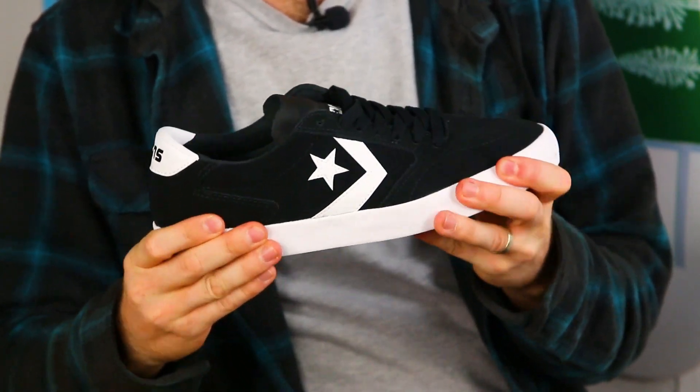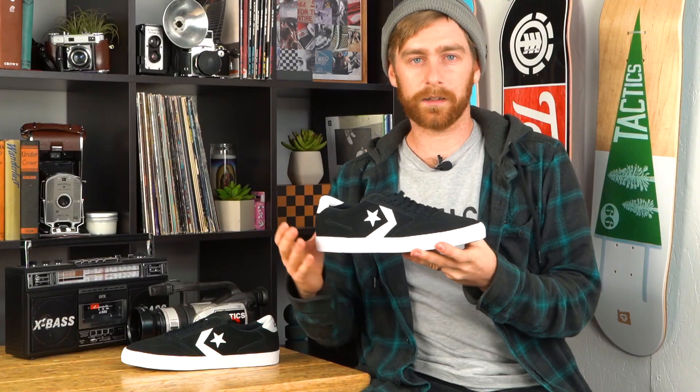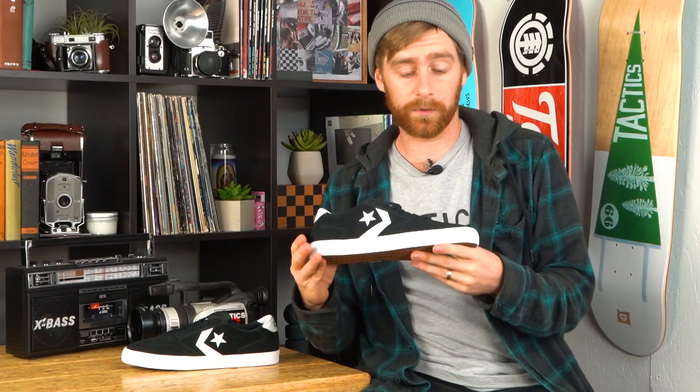This shoe is actually a little stiff for a vulcanized shoe, especially back in the heel. The toe has a little more flexibility, but I don't think it'll take that much longer to break in than any other vulcanized shoe.